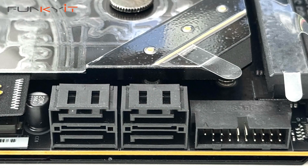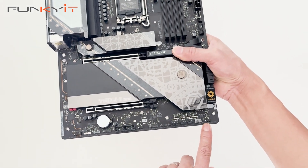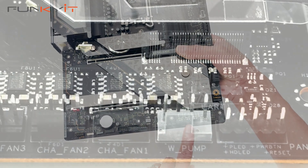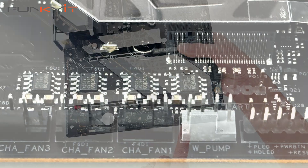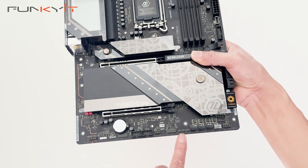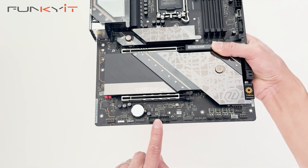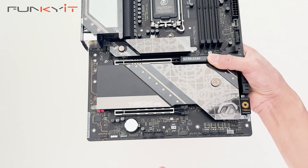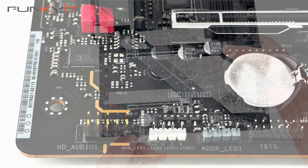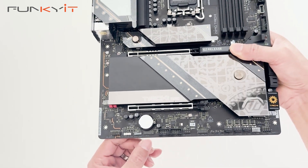There are four SATA ports for your SSDs. Along the bottom we have pin-outs for the power-on and reset buttons, four fan headers, temperature probe headers, two USB headers, 3-pin and 4-pin ARGB headers, and a Thunderbolt header.